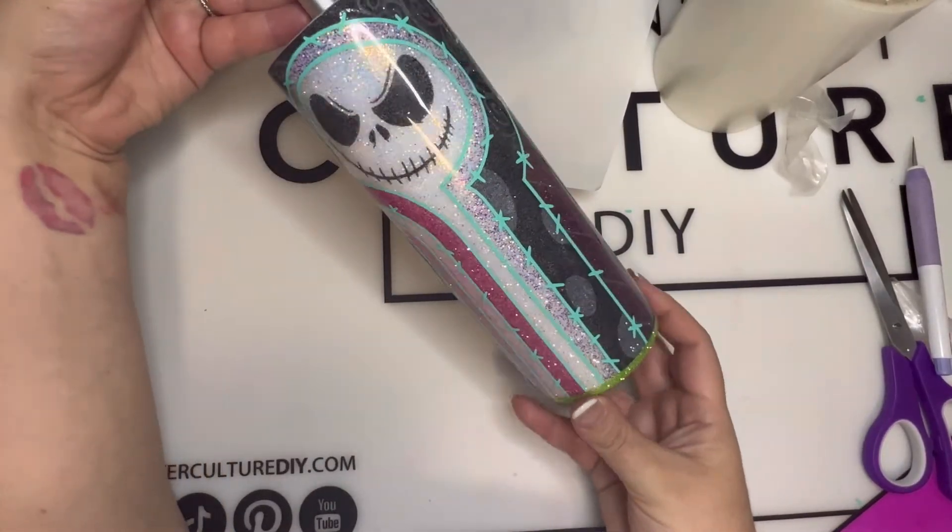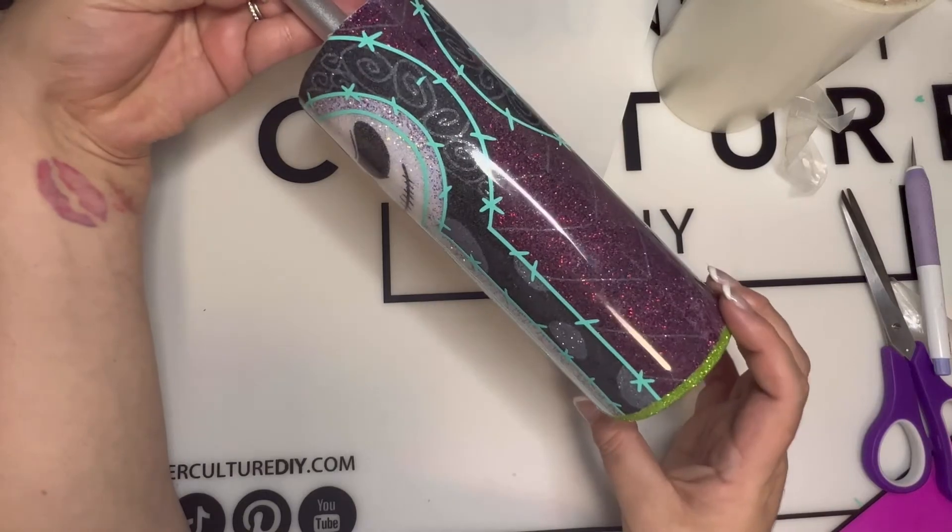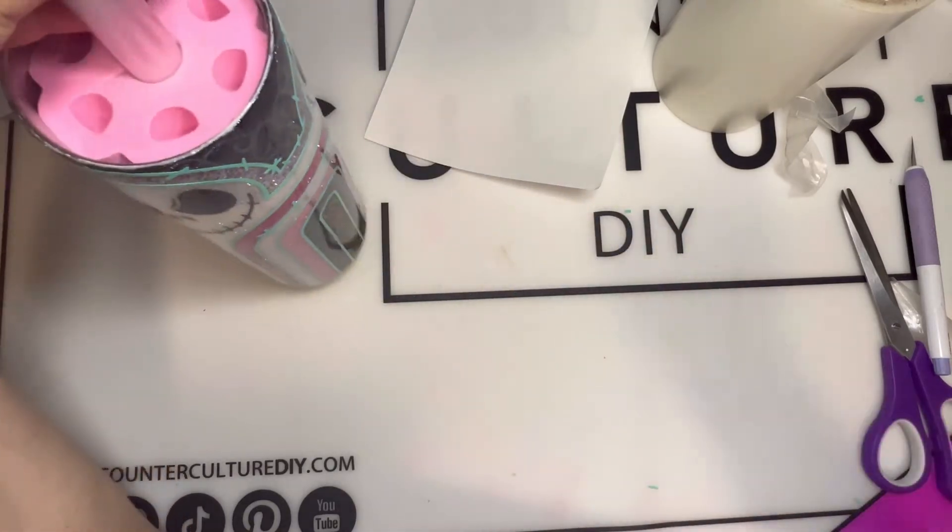And there you have it — easy SVG files from my friend Lindsay at Brave Danger Designs. There you guys have it: two beautiful tumblers! I am so excited for these. I'm going to tag Lindsay at the bottom, and on top of that I'm also going to tag my website and my Instagram. Don't forget to like, comment, subscribe, and share — it means the world to us. Thank you so much for tuning in. Hope you guys have a fantastic freaking day. Bye!